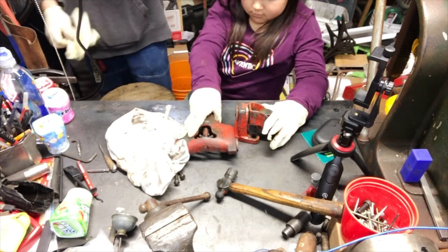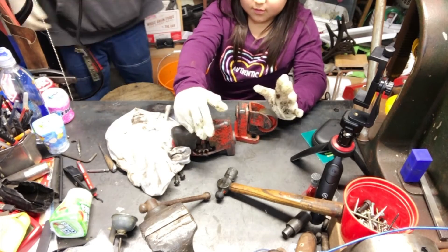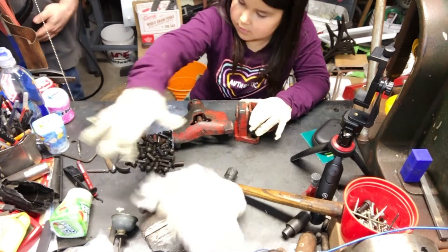If you take one glove off, we don't need two of them. I don't know what this is. Those are all from the old jack stand.